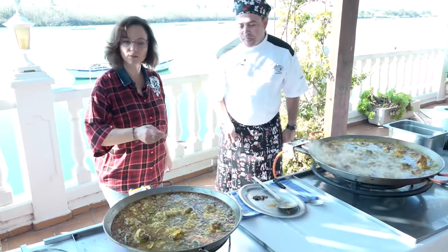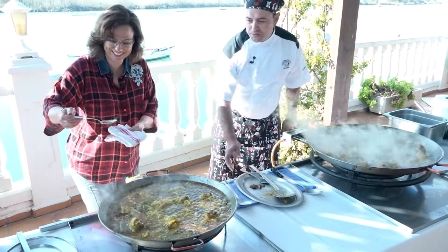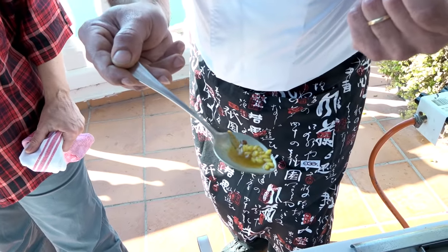He's daring me right now — I'm going to do it! It's hot, it's hot, it's hot. Tasting is important for seasoning and to check that the rice grain is still intact.